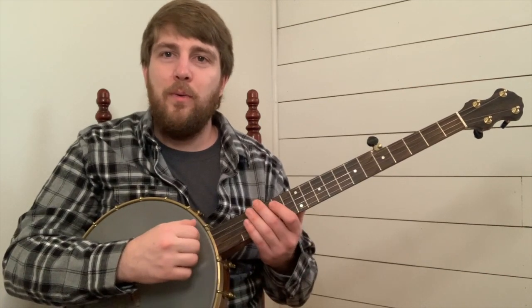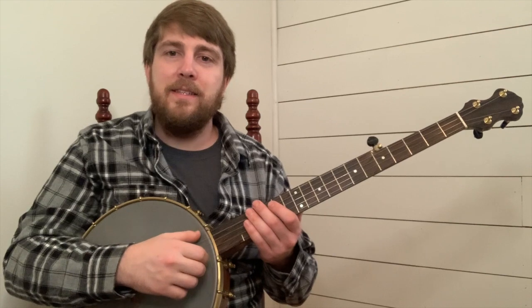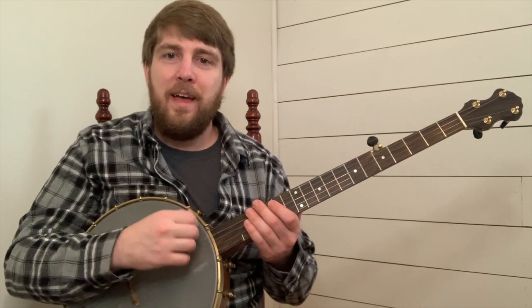Let's break this down into the core melody. One, and two, and.